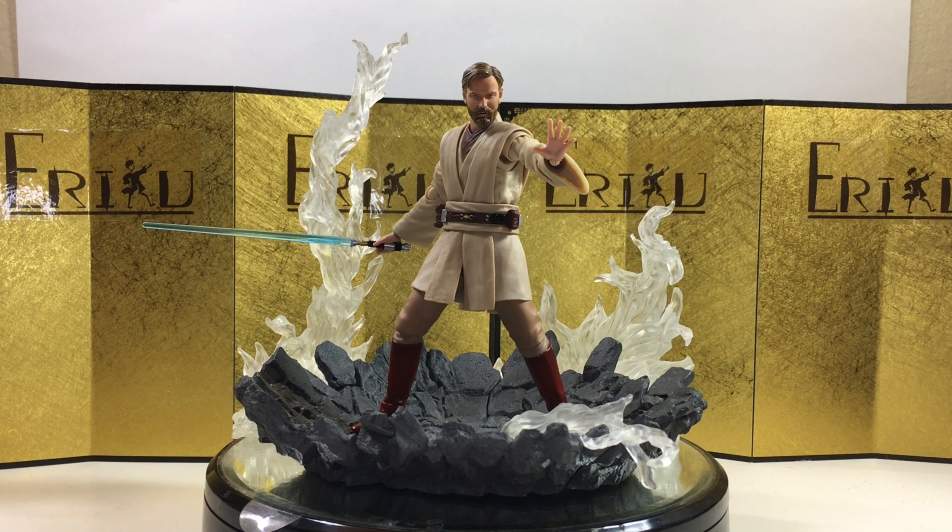For the final thoughts, I think the figure is pretty cool. If this is your favorite look of Obi-Wan, this one is definitely a must-have — beautiful paintwork, amazing sculpt, and the build quality is slightly better compared to the previous two. You just have to be careful with the neck joint. Do let me know in the comments what you think. This is Eric — don't forget to like and subscribe, and I'll see you guys next time. Peace!